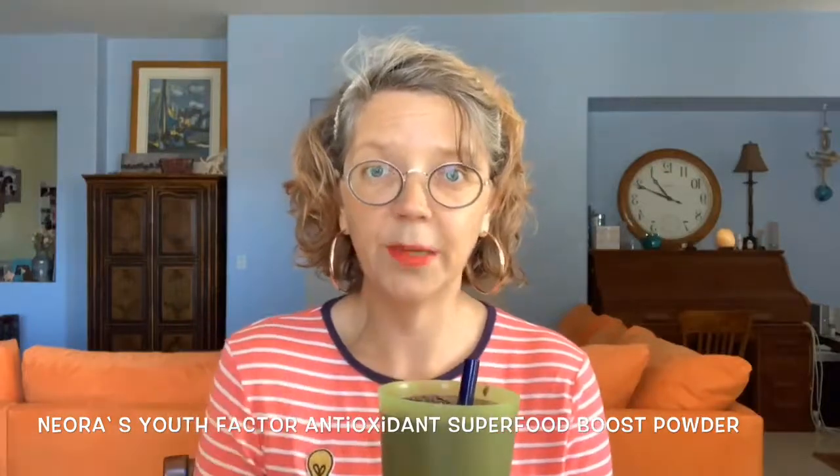Because I'm not a huge fan of coconut milk, I actually went in and added a Neora antioxidant boost powder — one of Neora's antioxidant boost powders I'm always talking about. It's berry flavored, with four servings of fruits and vegetables. I put that in there because the coconut milk taste was still a little too strong for me, and now it's just absolutely perfect. You can adjust some things to your own taste buds.